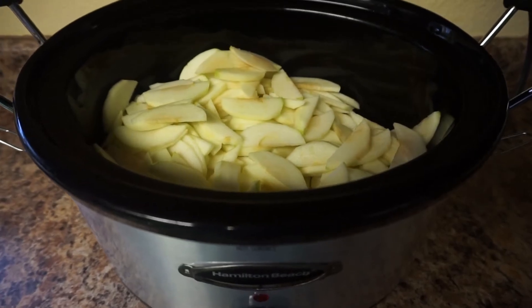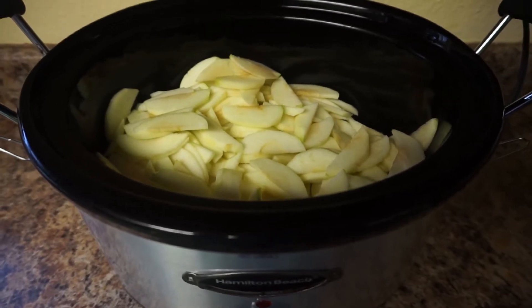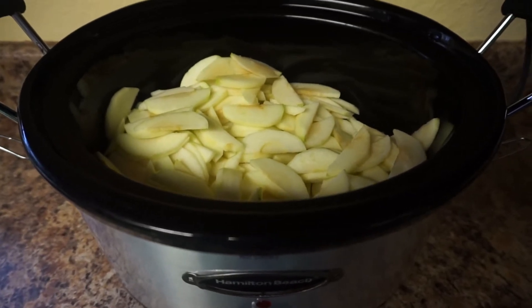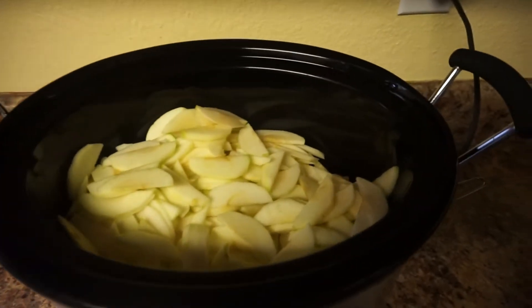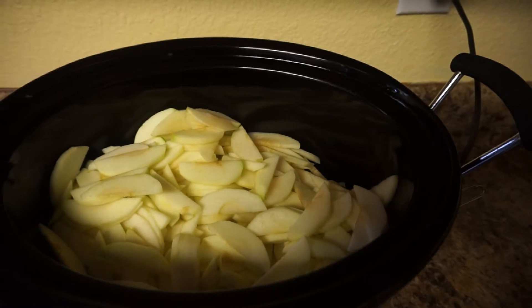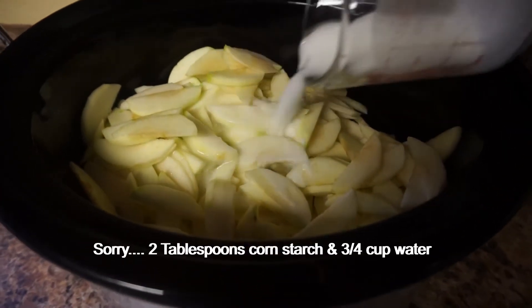I'm showing you the Hungry Girl recipe for scoopable apple pie. You want to take eight Granny Smith apples, peel and slice them. I actually just used a three-pound bag which came out to about nine apples, but that's okay. Take three tablespoons of cornstarch, mix it with water, and pour that on top.